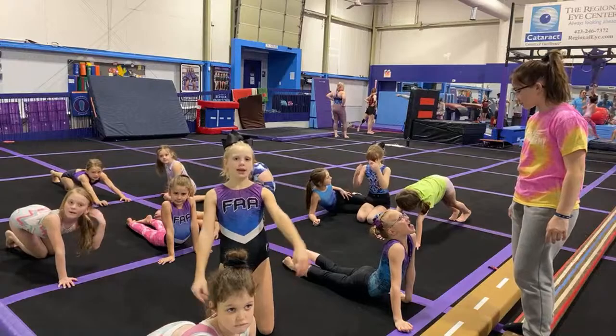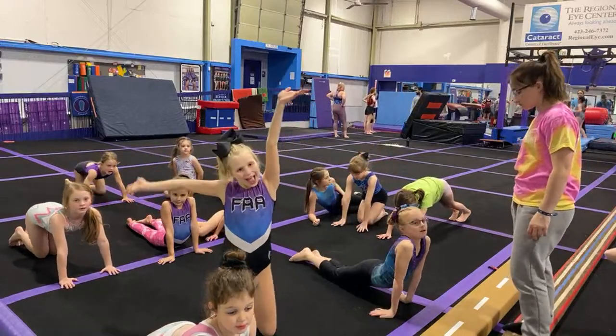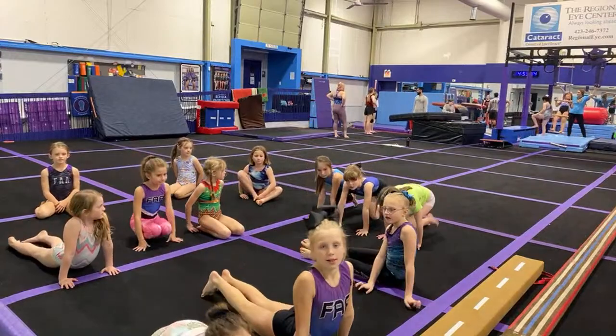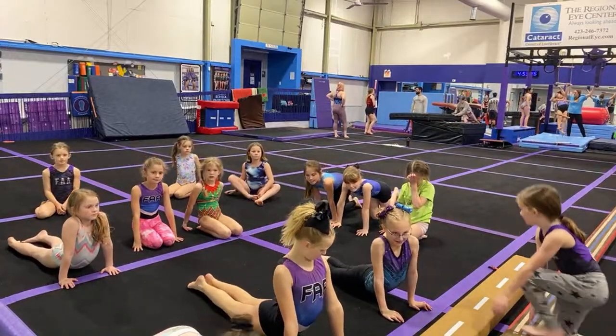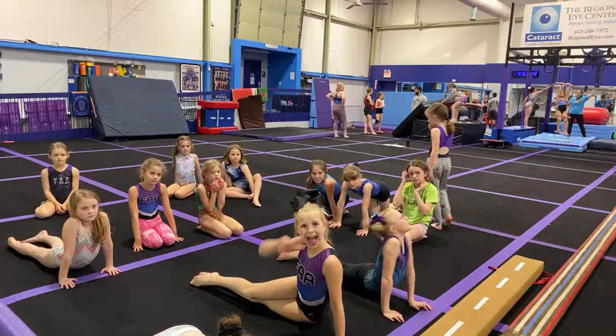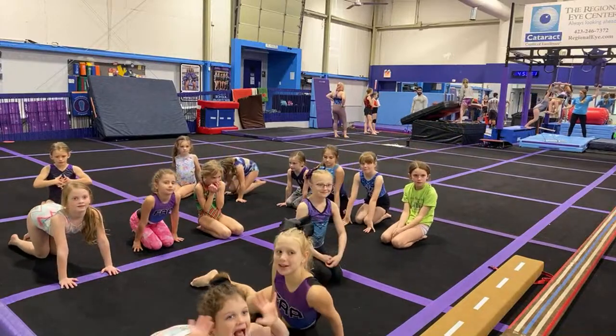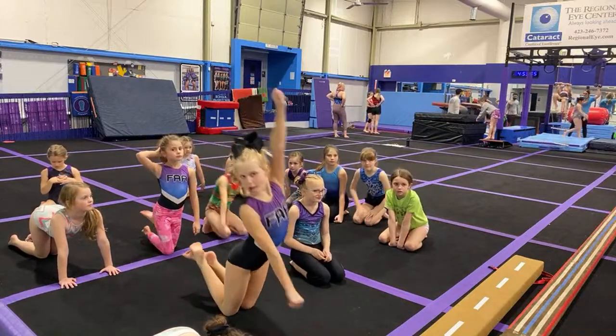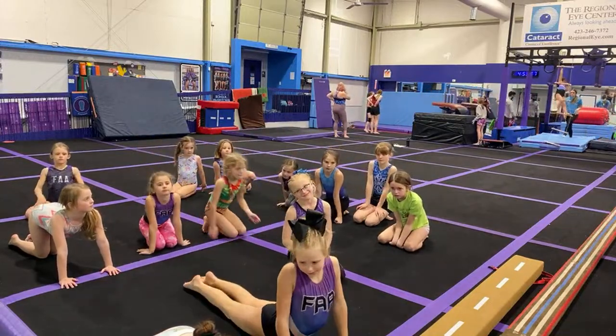Hey guys, it's Coach Victoria here. I've got Level 1s and Level 2s here with us today. We wanted to do our bar rotation with you because it is close to Christmas time, so they are acting extra crazy and extra wild today. We only have two bars and 13 kids, so we wanted to show you how we manage that and still have an efficient and effective workout.